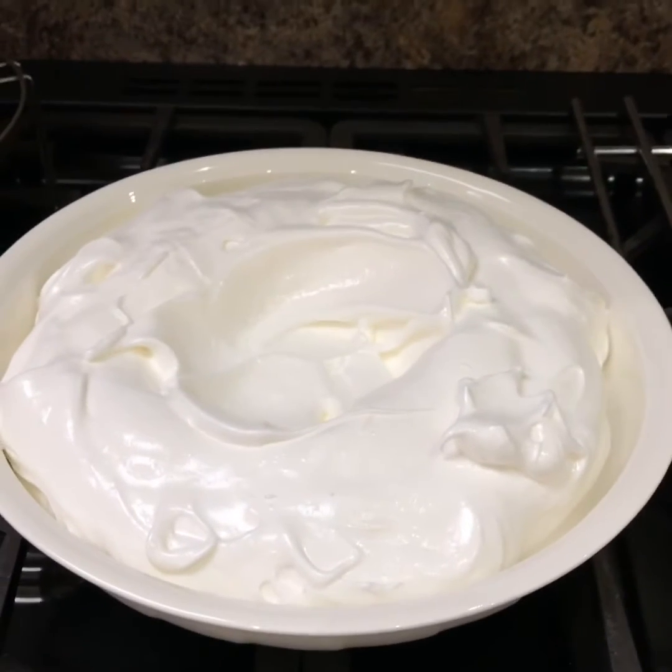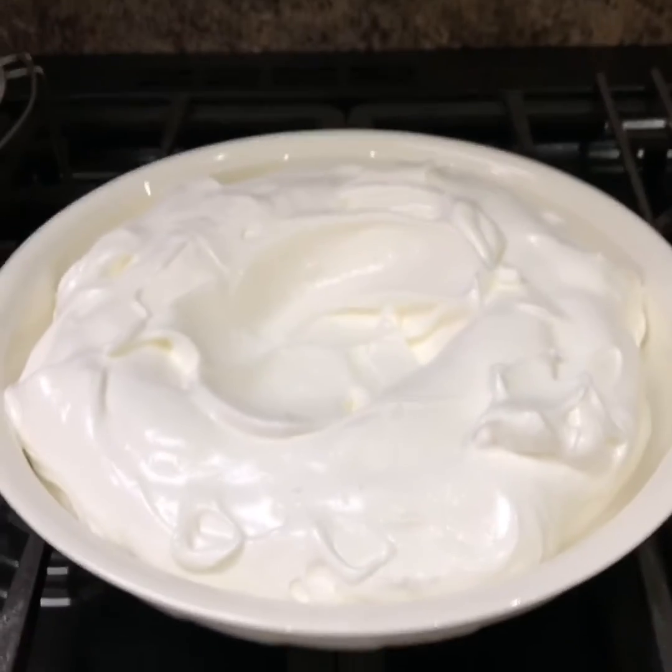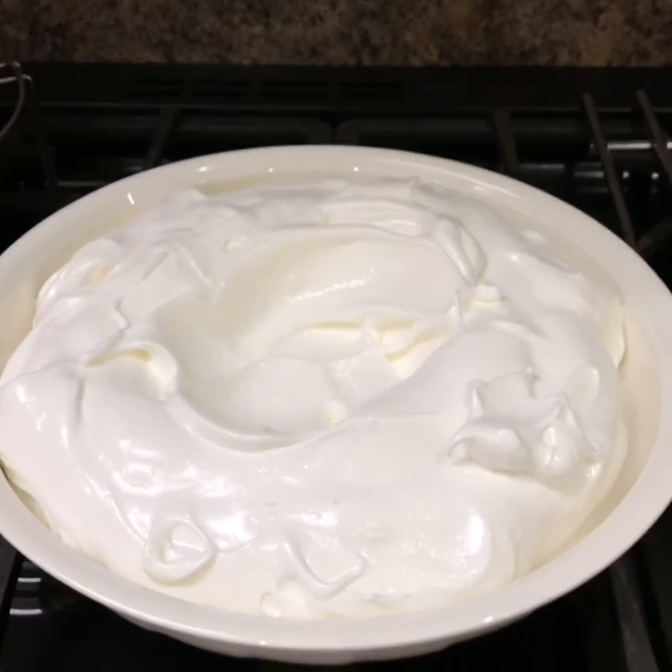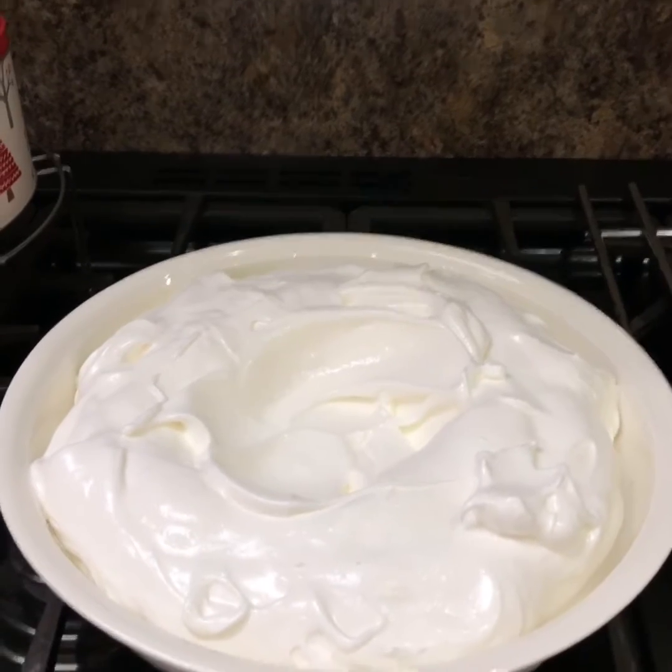Right, so put your mixture into the dish that you're going to cook it in. Make a bit of a well in the middle, because that's where your fruit's going to go. It should be all nice and glossy. And that's going to go in a 150 oven for an hour.